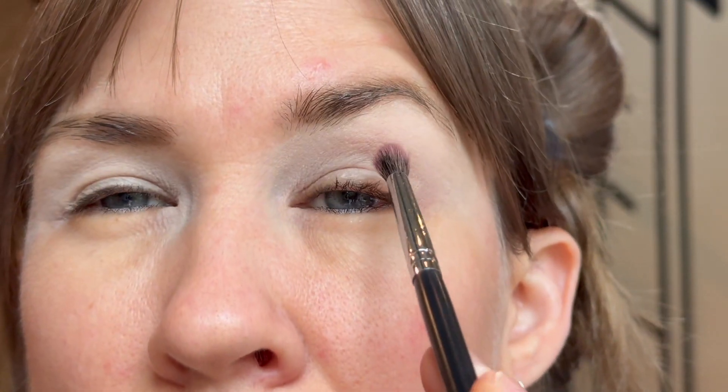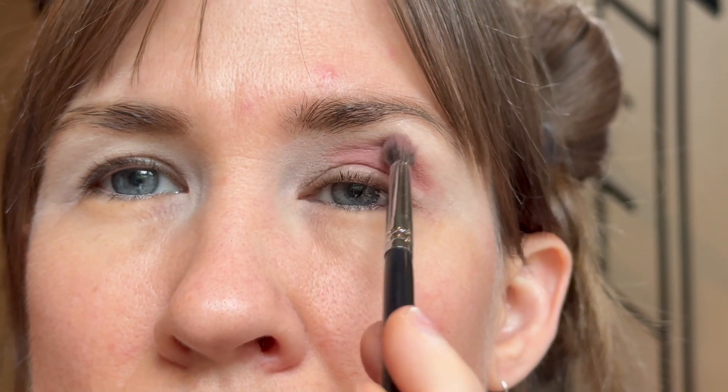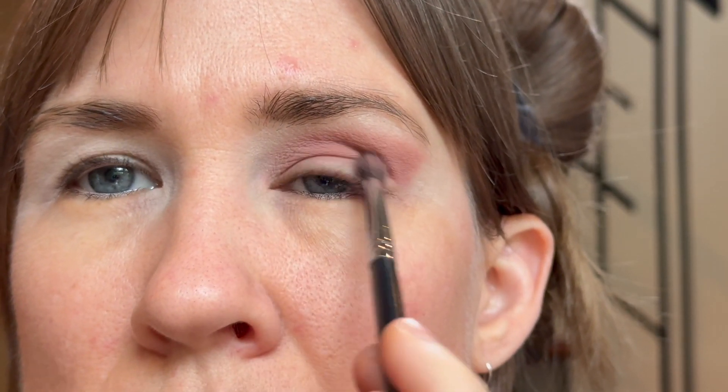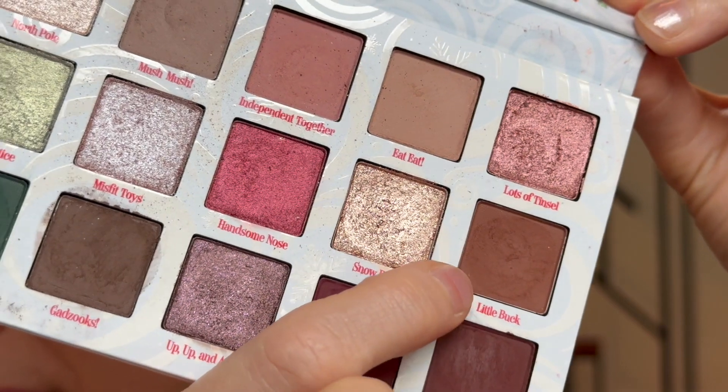With a small fluffy brush — Pat McGrath is going to be on this side. That is a very pigmented shade, we're just going all in on this. And then similarly on the other side I'll go into Little Buck, right here. It looks so much darker on camera than it does in real life, I don't know why that is.